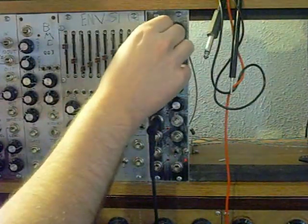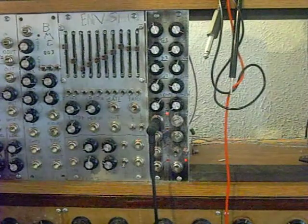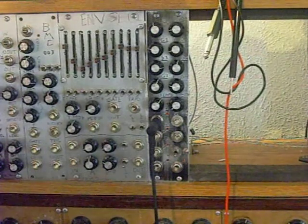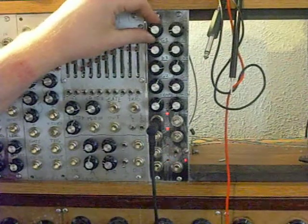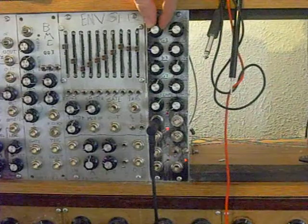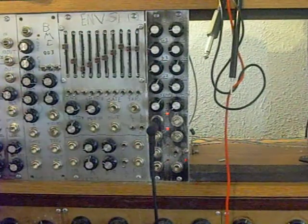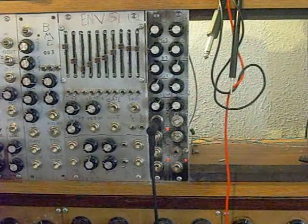And so let's take a little listen to what that sounds like.